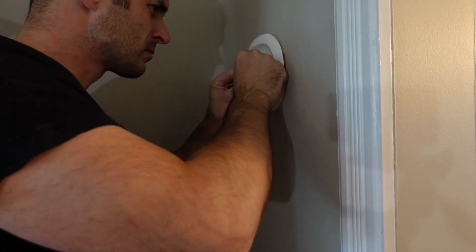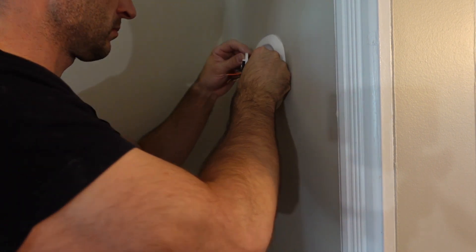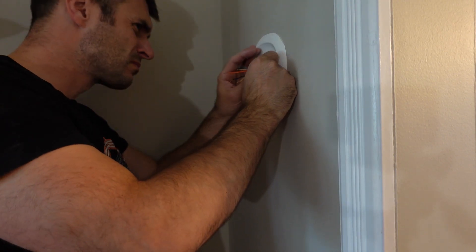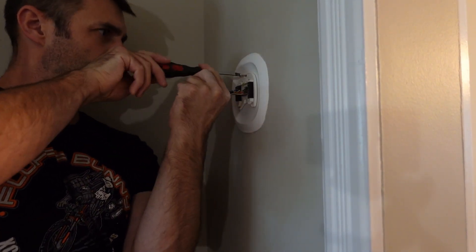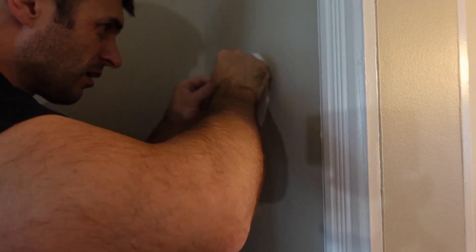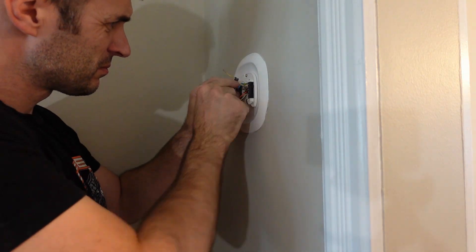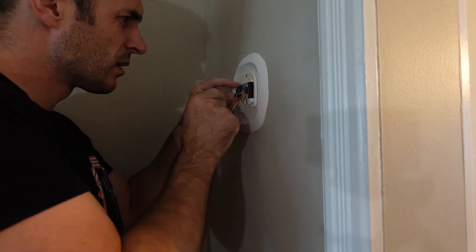Pull the wires through the backing plate for the Ecobee, then put on the Ecobee wire connector and screw that into place. All my other wires were labeled previously from the last time I mounted up the Ecobee, so I don't really have to think too much about where those are going. I'll throw the link to the last video I did on this in the description.